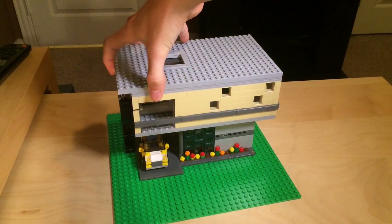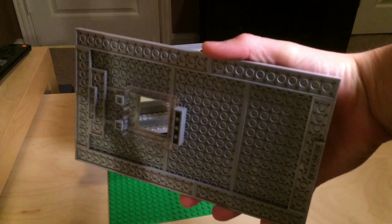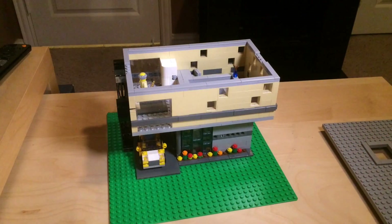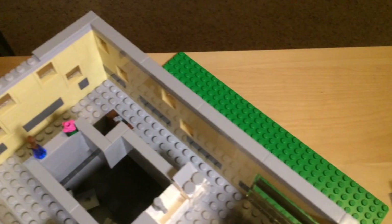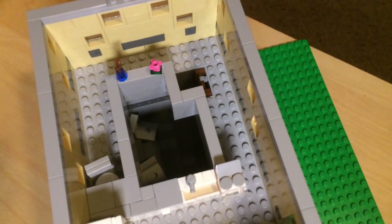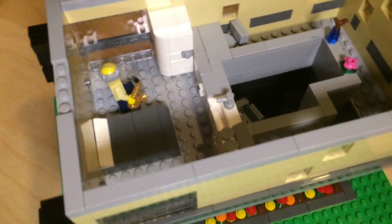Let's take the roof off here. You can see how I put the skylight on — it's just a transparent wall element turned on its side. Alright, so this is the second level. If you are coming up the ladder, you can go this way and get to the sitting slash eating area, or you can go this way and get to the kitchen slash bedroom area.